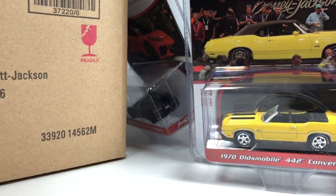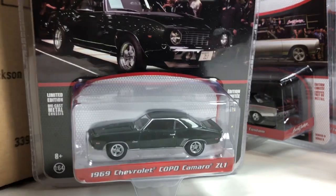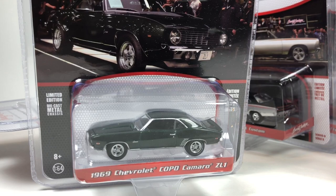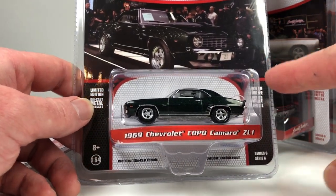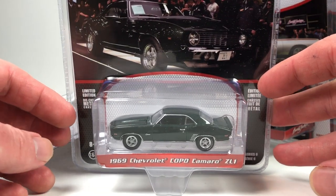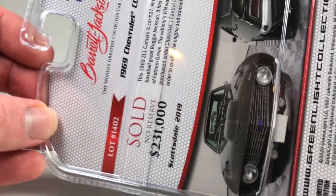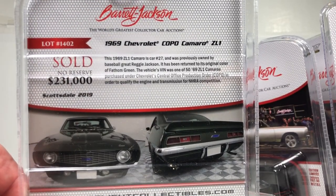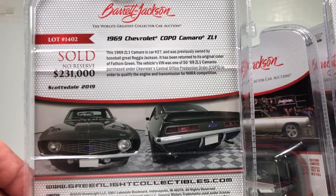Last one in the case is the 1969 Chevy Copo Camaro ZL1. It looks good — it's in a kind of green poly finish. The casting leaves a little to be desired but it's not that bad. The number on the bottom looks like 5467. It sold for $231,000. And it was owned by baseball great Reggie Jackson — that's pretty neat.